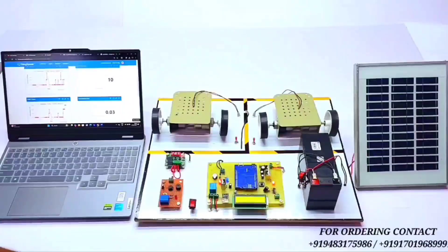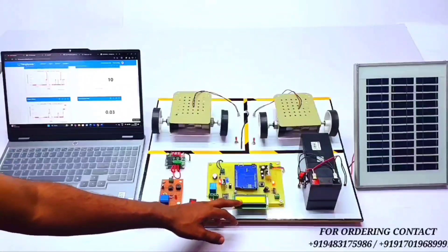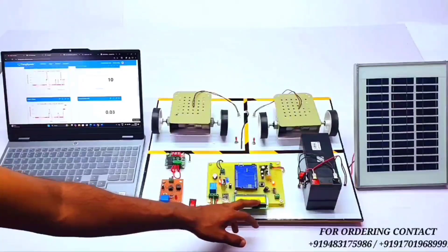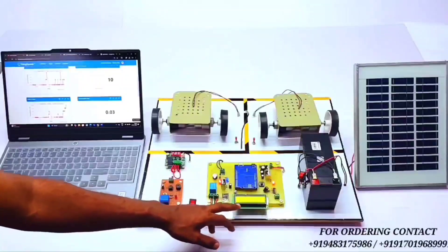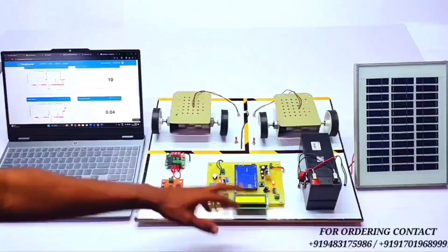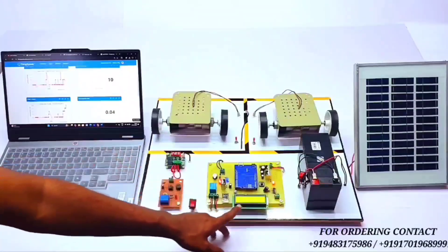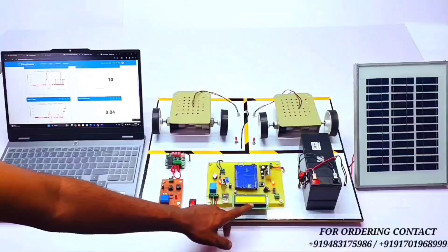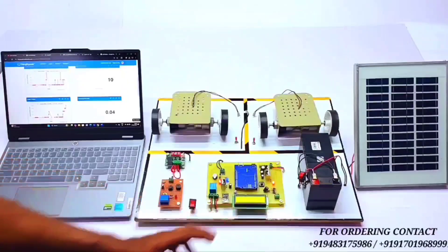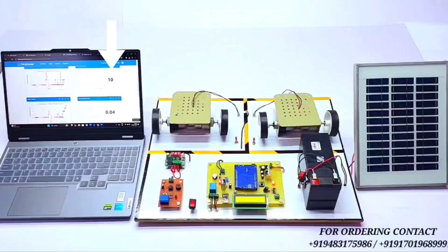Whenever we turn on the second EV vehicle load, the current automatically increases, the total wattage increases, and the rate and total rate also increase. All the parameters are transferred to the ThingSpeak app. The rate and total rate are calculated automatically based on the current consumption and wattage consumption of the EV vehicle.